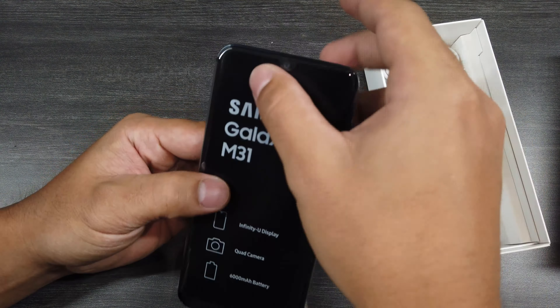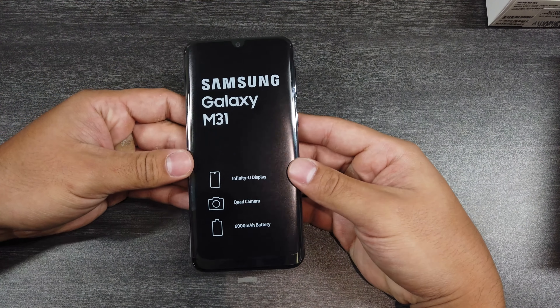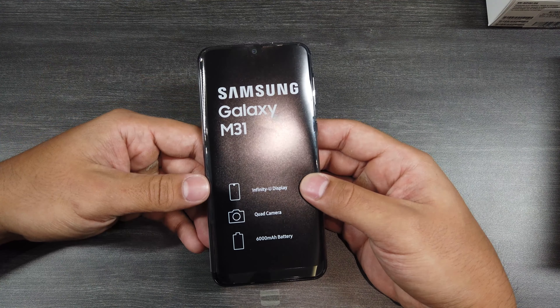What comes in the rest of the box? We have a USB-C cable, a cheap earphone, and a fast charger — I think this is a 15-watt fast charger — and a SIM ejector tool. I'm kind of disappointed that it doesn't have a jelly case, because a lot of Chinese manufacturers in this budget segment introduce their devices with jelly cases, and others include tempered glass. But for Samsung, I guess they really had to cut that out.